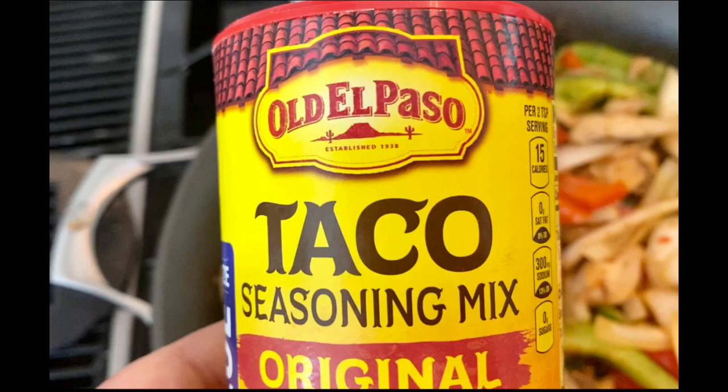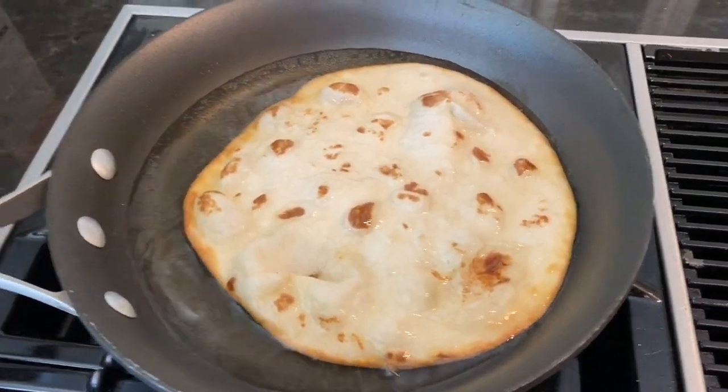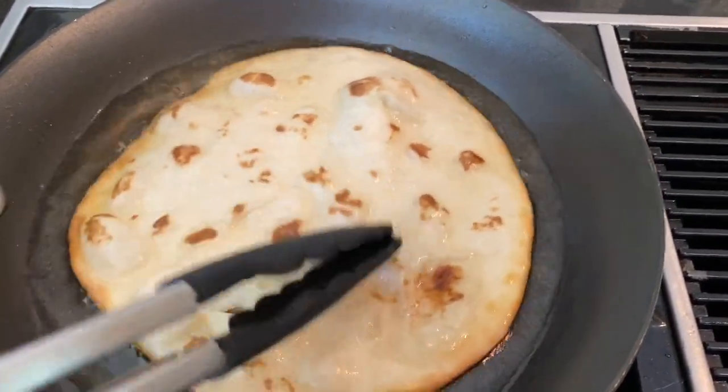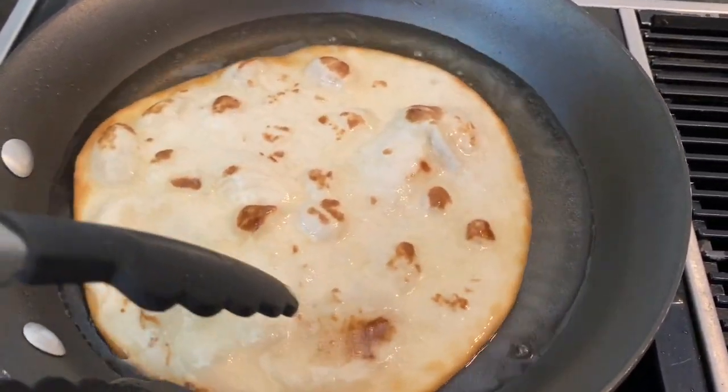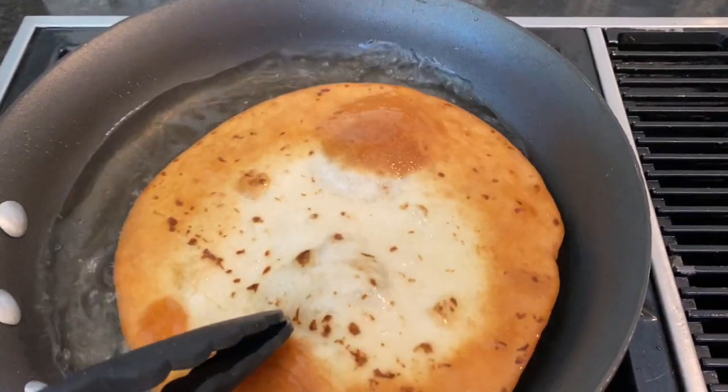Cayenne pepper, jalapeños — you pick. It's your dish. And then we're going to fry up some tostadas. Frying up the tortilla shells until they go golden brown.